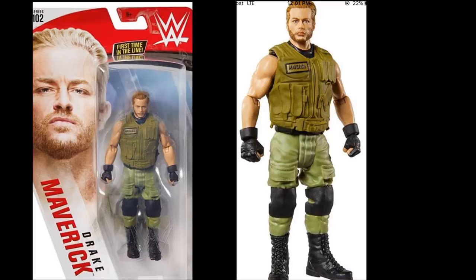The last basic is Drake Maverick from when he was running around with AOP. The head sculpt's not bad - I like it, but I'm not a big fan of the basic since these figures just look cartoony. But it's cool to have Drake Maverick - you can plug him into your current rosters and your 24-7 championship matches. He goes hand-in-hand with the AOP battle pack.